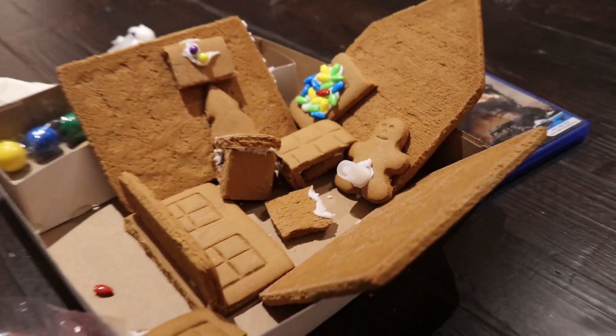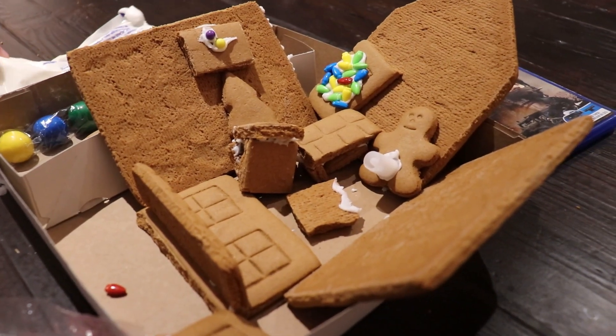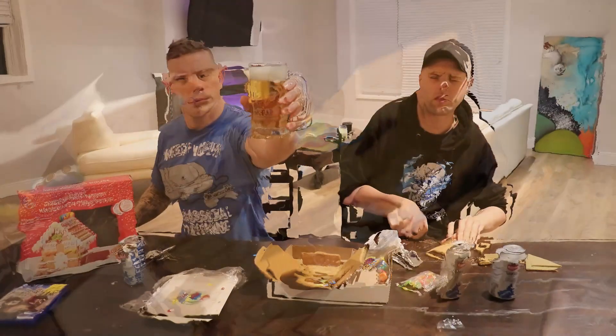Make sure to pick the next alcohol and you could win this gingerbread house. We will send this to you. You can also win a copy of Bravo Team — one of the worst games ever.